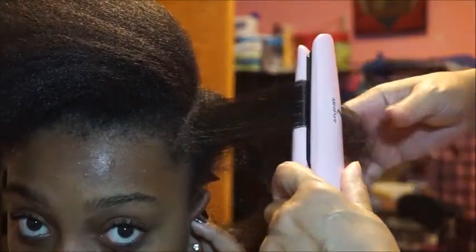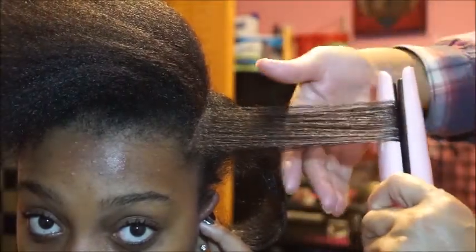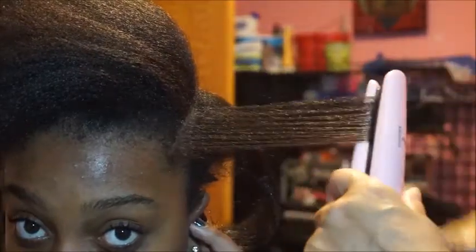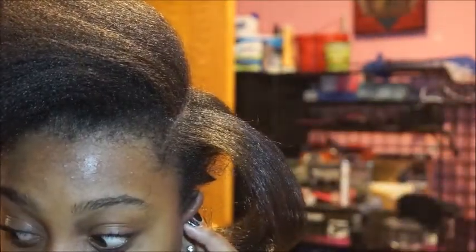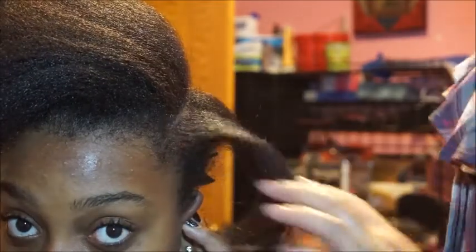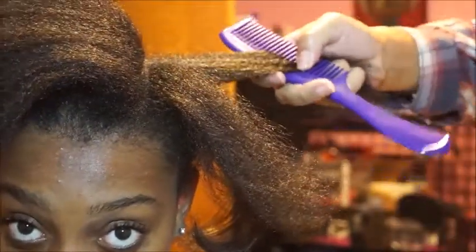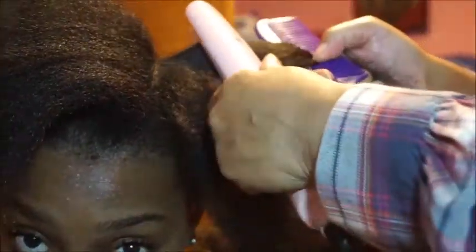I'm going to get a comb so I can chase it, which will help keep the ends nice and straight. Let me get another comb — sorry, my stuff is in the other room. I should do it in smaller sections, I know, but her hair is not used to being straightened, so we're going to do just fine with this.